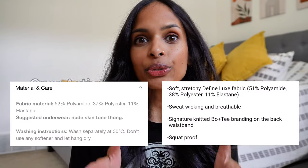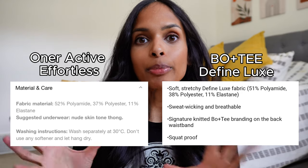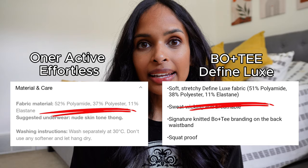The Bow and Tea collection I purchased is the Define Luxe collection. I pulled the trigger because the fabric composition between the Effortless and the Define Luxe is very, very similar. I can confirm pulling it out of the packaging that they feel almost identical to the OG Effortless legging.